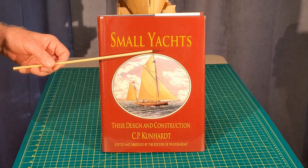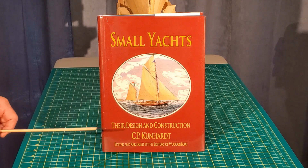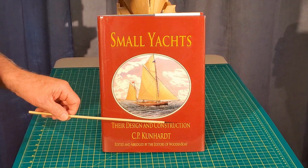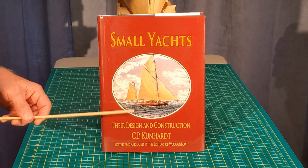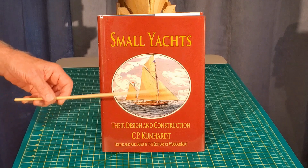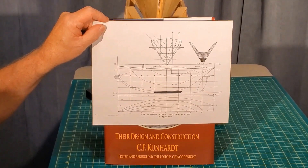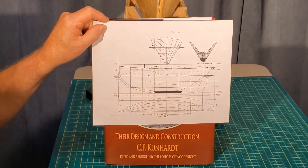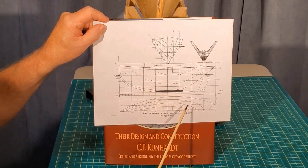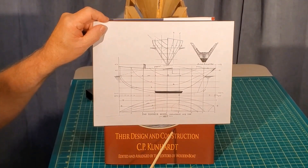I have an interesting book called Small Yachts: Their Design and Construction by C.P. Coonhart. This was first published in 1891 and he does a fairly good analysis of many different types of hulls. The great thing about this book is that he reproduces the lines of the hull, so many different models could be made based on the information in this book. One design that caught my eye was the fendure model. It was designed in 1882, was 41 inches long and weighed about 50 pounds, so it was fairly heavy. The performance of this model was very good according to the write-up on it.